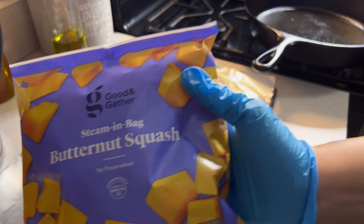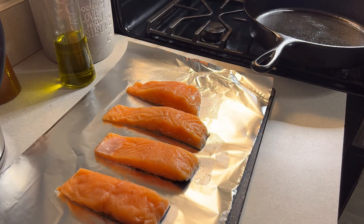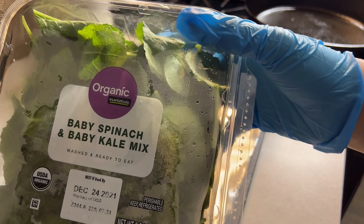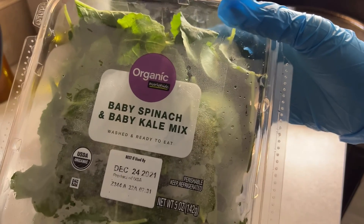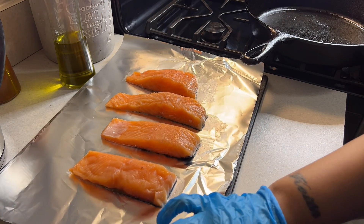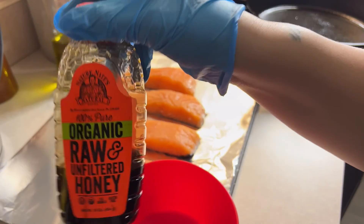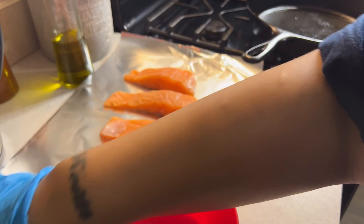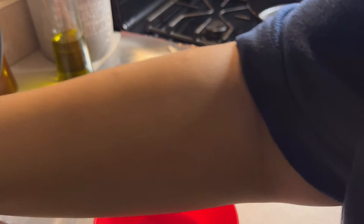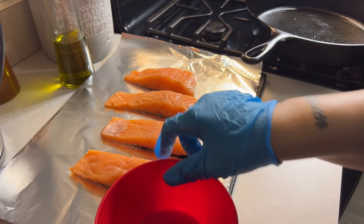I'm going to mix that with my baby spinach and baby kale mix that I got from Walmart. I got my bowl already, my whisk, honey, black pepper, crushed red pepper, and yellow mustard — that's all I'm putting on my salmon. So let's get into it.